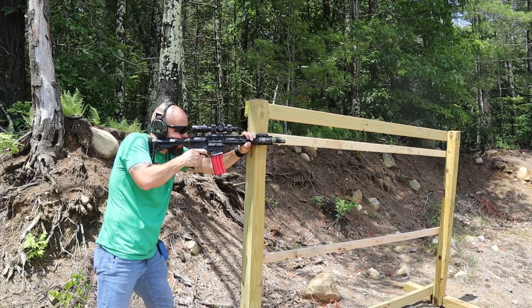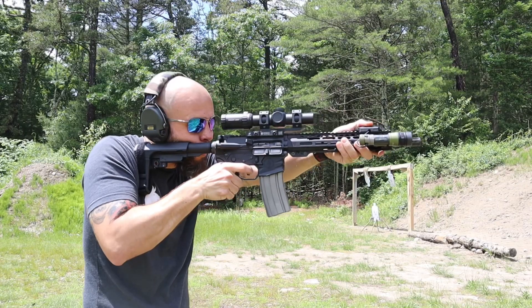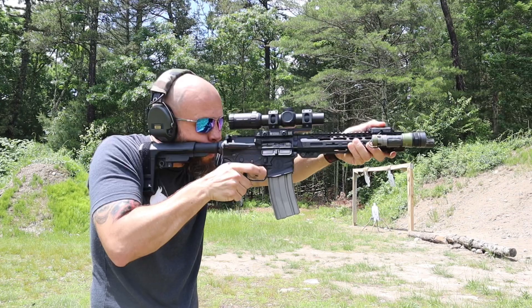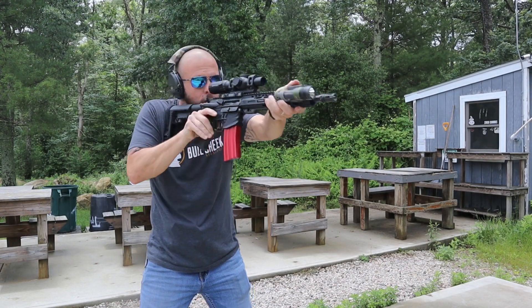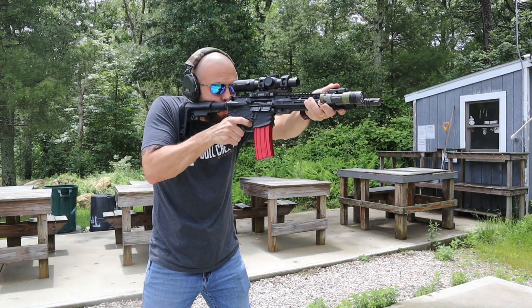I went through the reticle quickly, but it's a very simple yet useful reticle — the manual will break it down in more detail. The glass clarity is really good for the money. Don't compare it to a Vortex Razor, Kahles, or Swarovski — it's not a two-to-three thousand dollar scope. It's a sub-$400 scope, and for that price the glass is excellent.